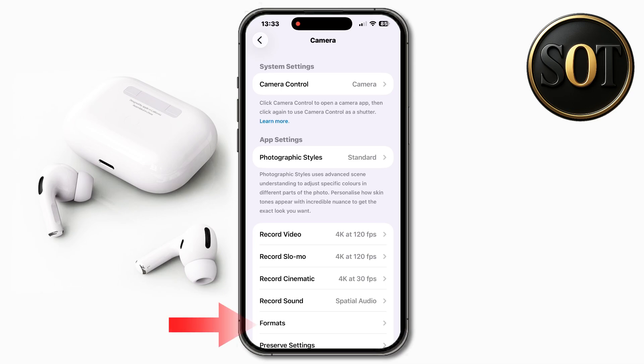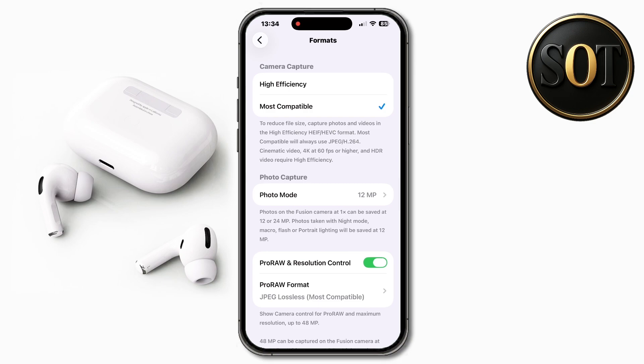Tap on formats, then tap on high efficiency. Enable this setting to reduce the file size of your photos while keeping the quality high.